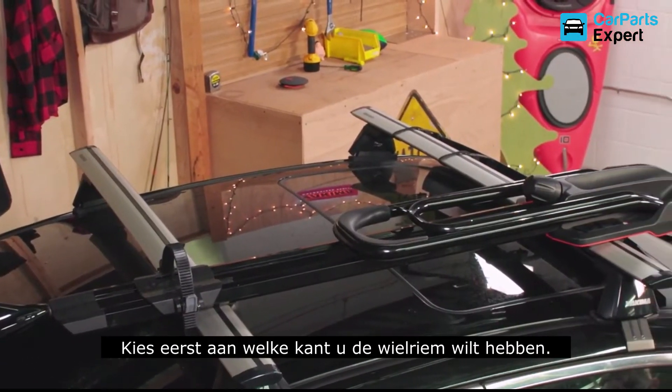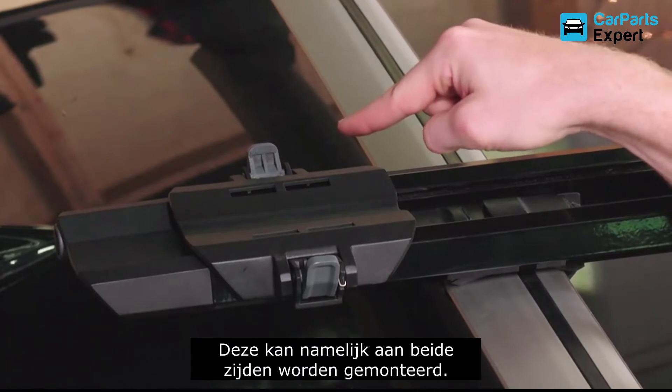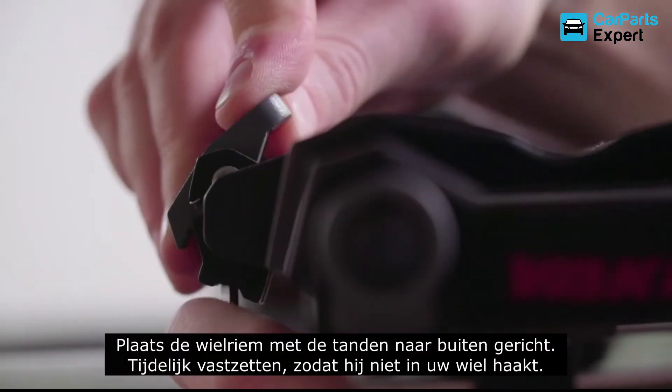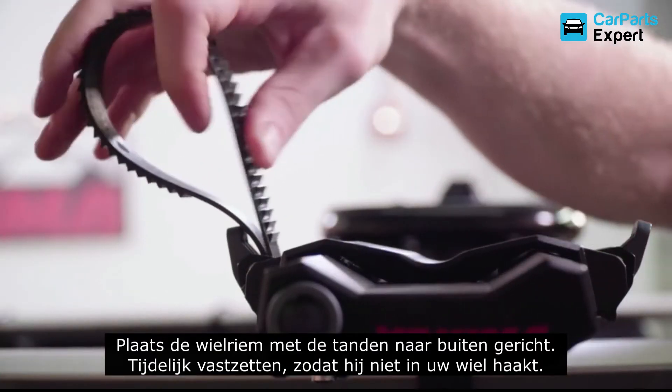Now let's load your bike up. Choose which side you want the rear wheel strap on. It can mount on either, so put it where it will be easiest to access. Thread the strap, teeth facing outward, and tuck it out of the way so it doesn't snag your wheel.